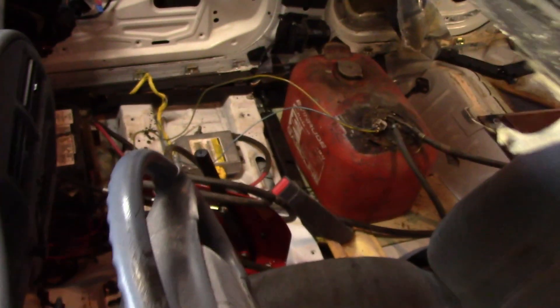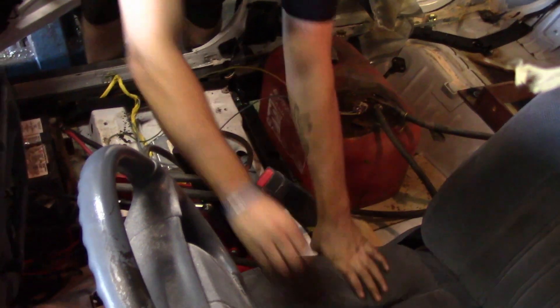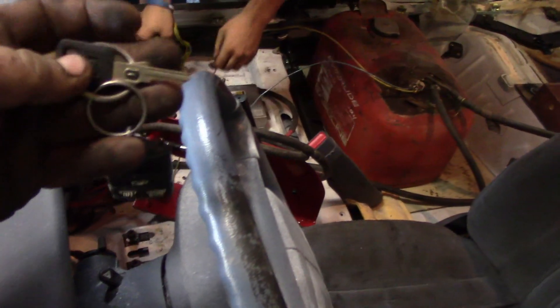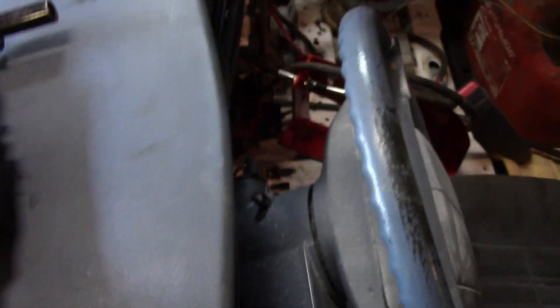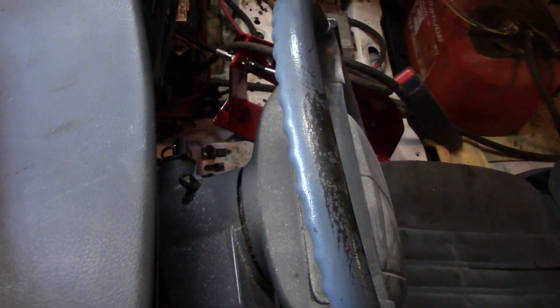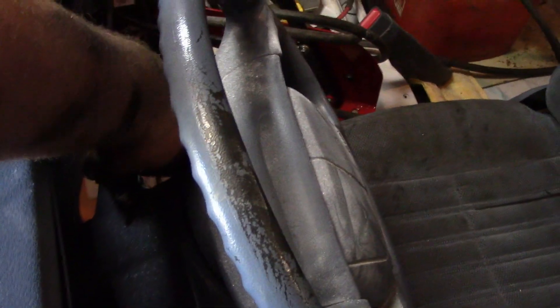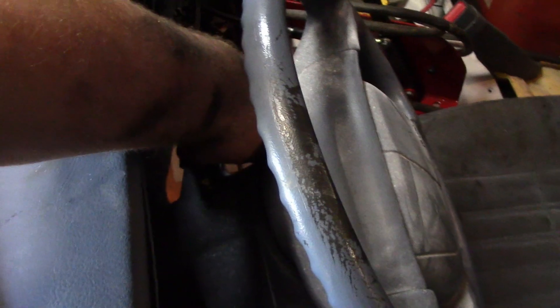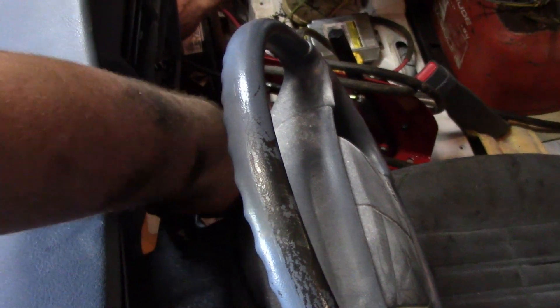I know you guys are kind of waiting to see this - do you guys want to see this thing run? We don't have any wiring in it, so with the aftermarket boat tank we just have to hook the positive and the negative up. We're just going to hold one positive, one negative - pass me the keys. You guys ready? There's the dinging noise. I can hear the fuel pump - turn the key. I drained all the fuel out of the line, so that kind of sucks.